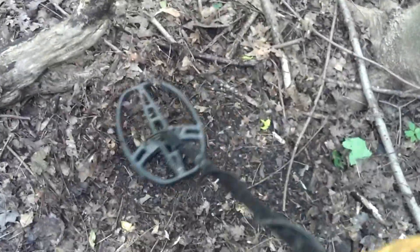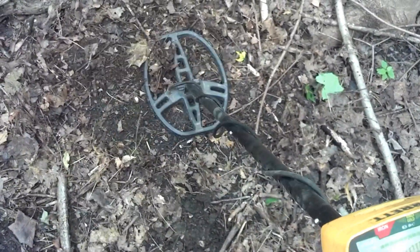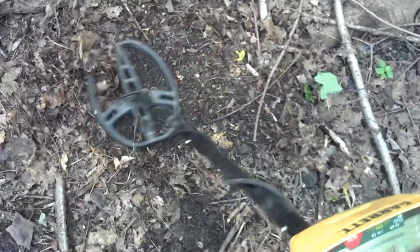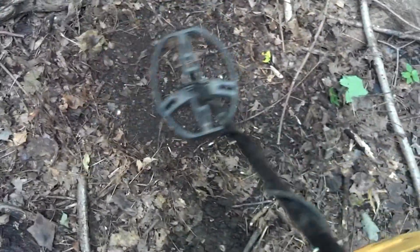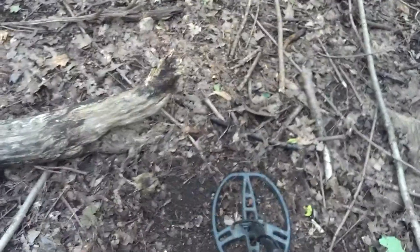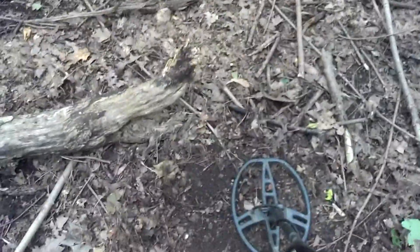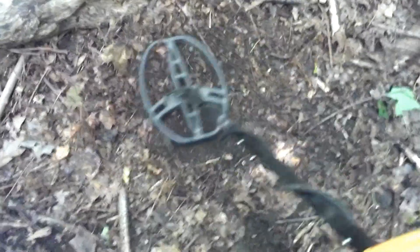Right here I got a deep dime signal. It says 6 inches to 8 inches. So I'm going to dig that and see what it is. That's my first decent sounding. I'm right next to a rotting old tree, so it might be something interesting or it might be garbage.